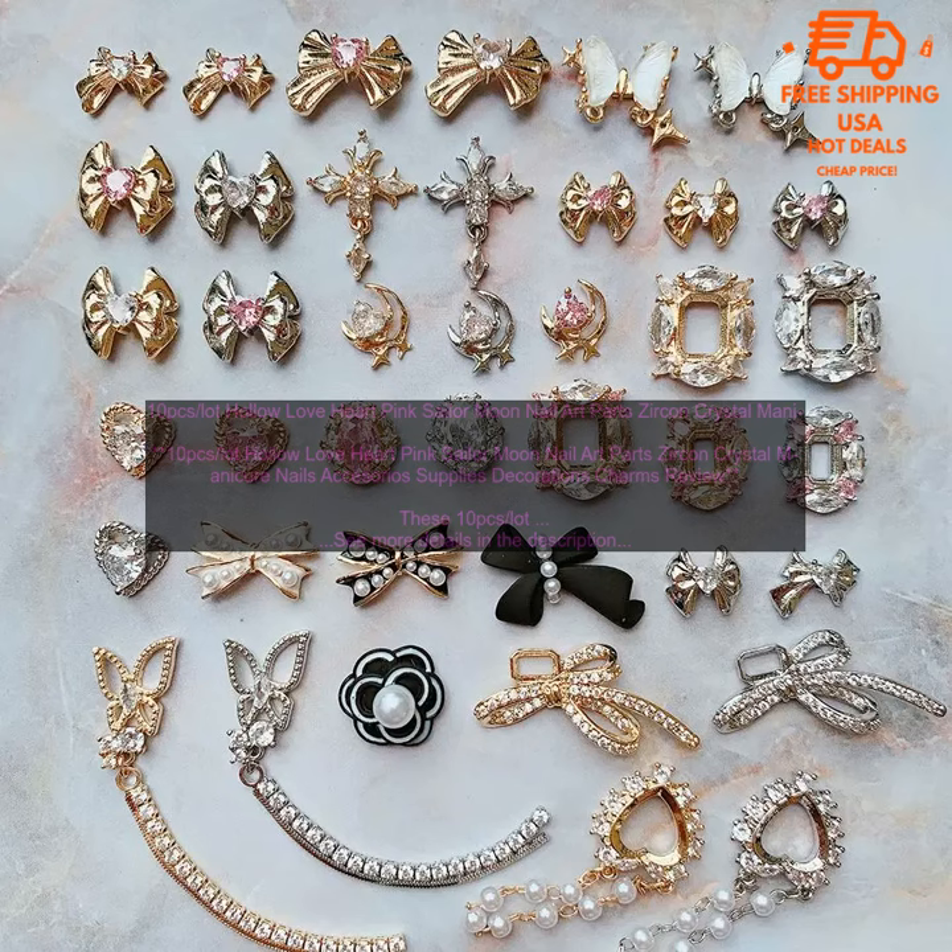They are made of high quality zirconium crystal, and they come in a variety of shapes and sizes. The hearts are hollow, so you can easily add them to your nails without worrying about them getting in the way. They are also very easy to apply, and they will stay on your nails for up to a week.